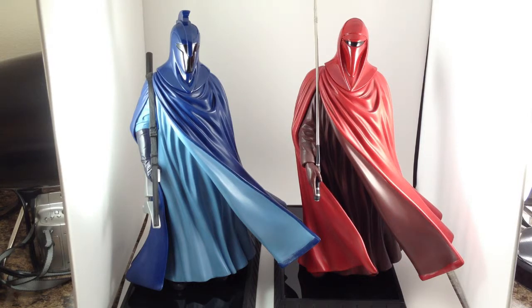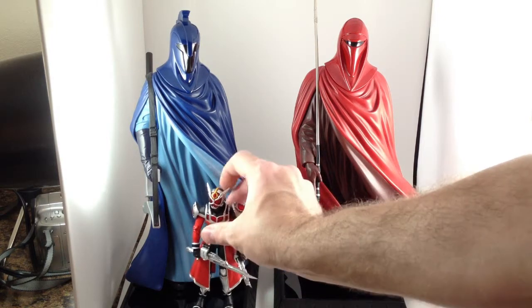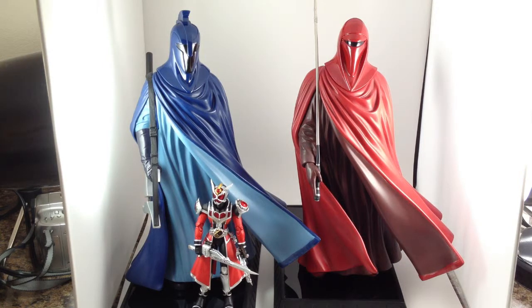I meant to grab a Star Wars figure, but I forgot. So here is a figure arts that I have handy to give you a rough sense of size — that's a 5 to 5½-inch figure. These statues are about 12 inches tall, so they're big and they're very, very heavy.